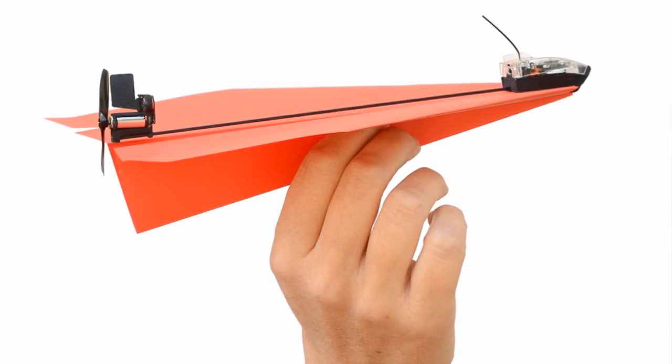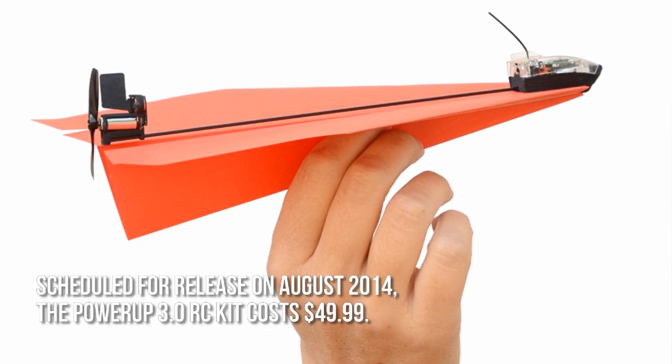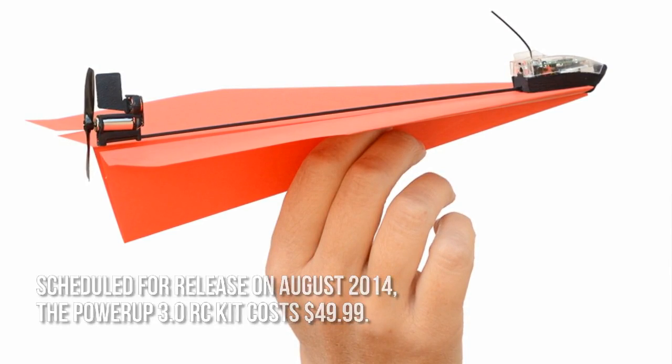How much is the PowerUp 3.0 RC kit? Scheduled for release in August 2014, the PowerUp 3.0 RC kit costs $49.99.